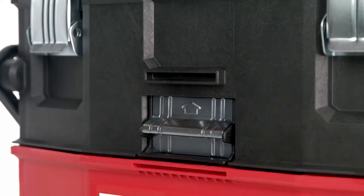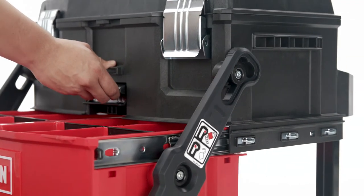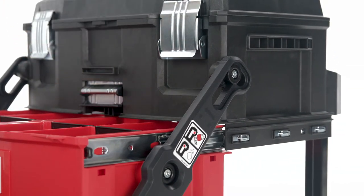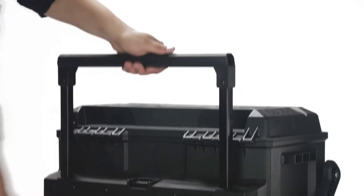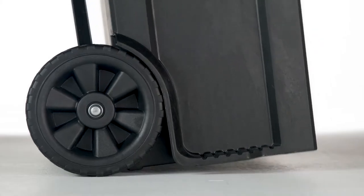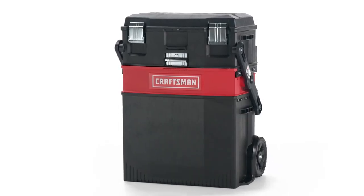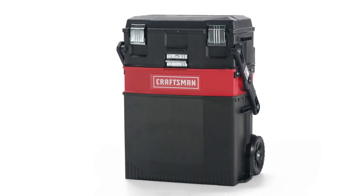The single front pull-up latch allows you to quickly reach your tools, and ball-bearing slides ensure smooth opening even with a heavy load. The reinforced metal telescopic handle can be extended for travel, while the heavy-duty wheels provide hassle-free steering. Keep the tools you need for the job on hand with this Craftsman Multi-Level Toolbox.